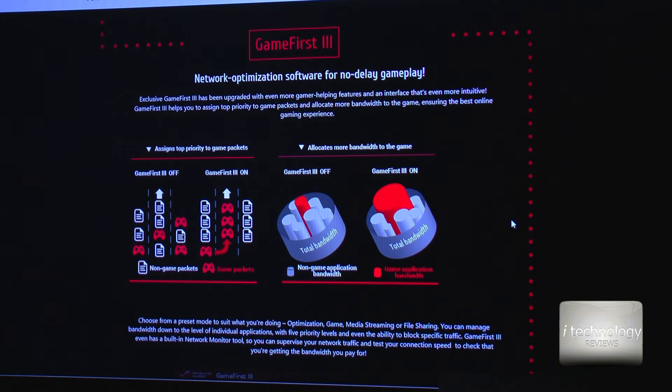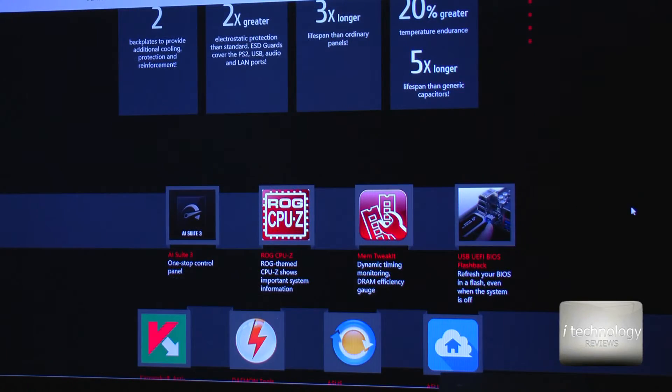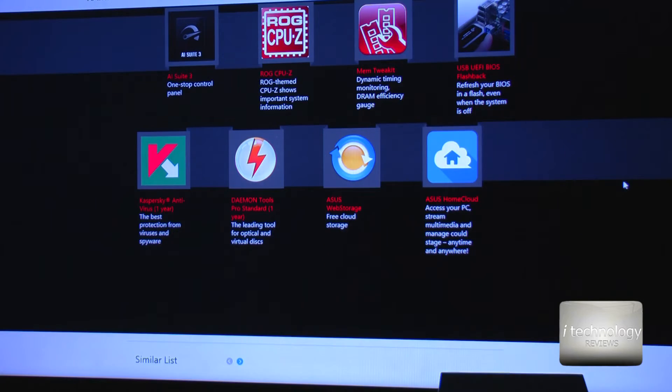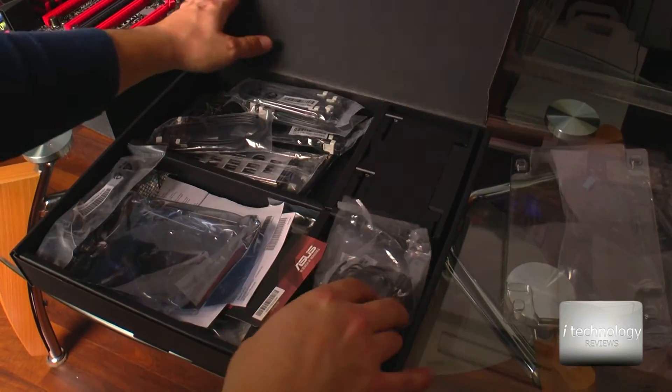GameFirst 3 is a no-delay game playing solution. It is a network optimization software that allows you to use the whole bandwidth capability with this GameFirst 3 technology. In the back you will have 10 USB 3.0 and 2 USB 2.0 ports — a lot of equipment uses USB 3.0 these days. ASUS comes with AI Suite 3, which is more improved than the previous version AI Suite 2, which crashed sometimes. It must be optimized for performance.